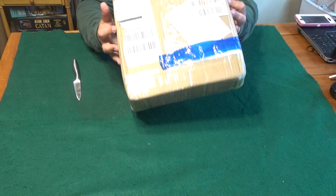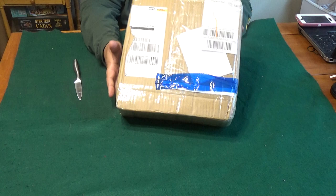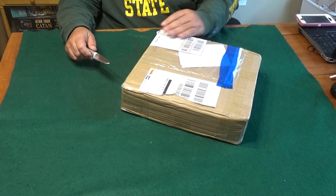Hey! Here we go. This is the kind of pre-factory, not production prototype, but kind of check the sizing and the color correction and everything. So this has been sitting for several days and I have not opened it. Look at how strong-willed I am.